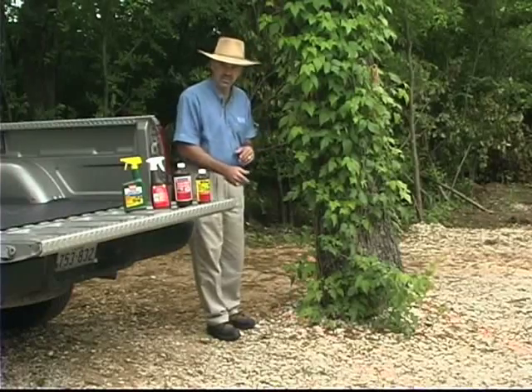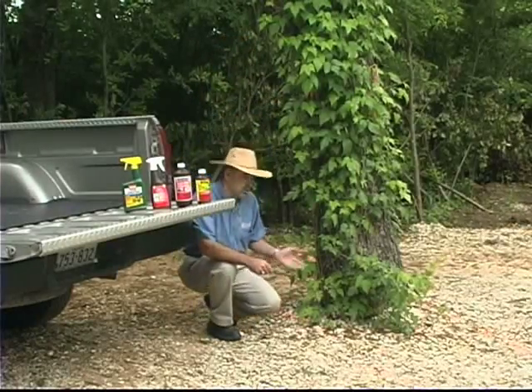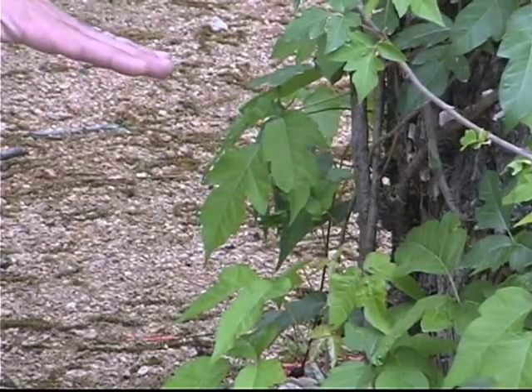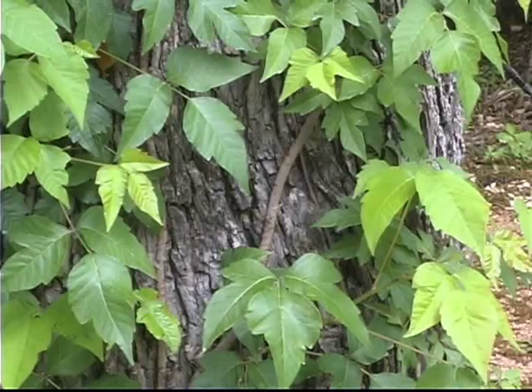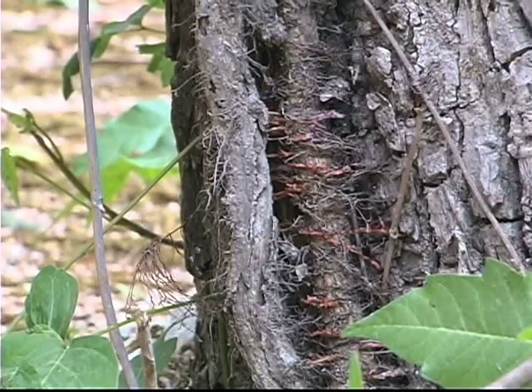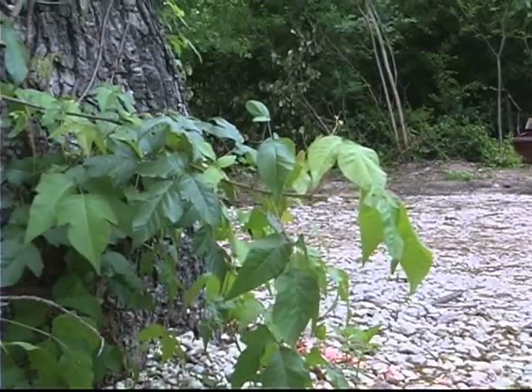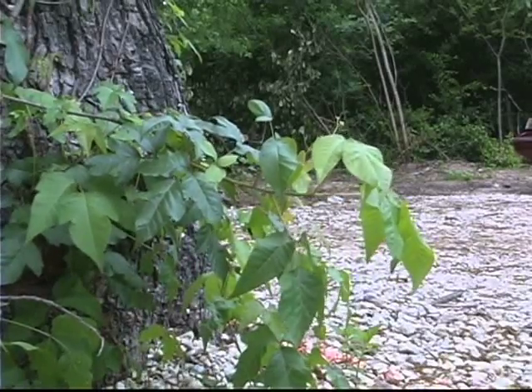It's easy to deal with in terms of control. If it's going up a trunk like this, you can simply cut off the vine somewhere at the bottom. It attaches to the trunk with these hair-like, root-like growths, and if you cut it off, everything above that dies. Then on the lower sprouts that come up, go ahead and spray or treat those.